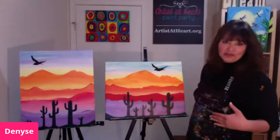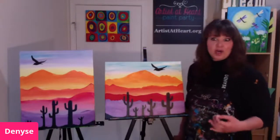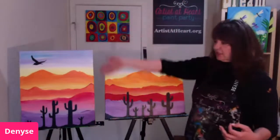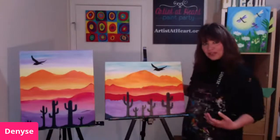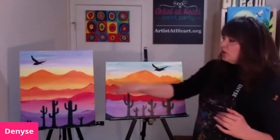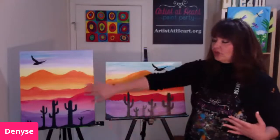I wanted to first show you a couple different versions of this painting. I'm using canvas that's 16 by 20. You can use any supplies that you have — color pencil, crayon, marker, watercolor paint, acrylic. I use acrylic paint on 16 by 20 canvas. This is a vertical or portrait style, and this one is landscape or horizontal. It's up to you which way you want to do your orientation. With it being vertical, you have more room for more color of the mountains, and that's what I think really makes this painting so pretty.